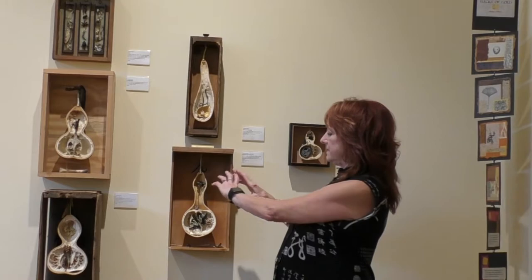In this exhibit you're seeing some of my assemblage gourd boxes. When I started doing these, I had been teaching public school and collecting things for over 20 years for my students to draw — just things for botanical illustrations. But then one day I sliced open a gourd and I saw how beautiful they were inside. They're like these little vessels, little wombs, and I thought, what could I put in those gourds?